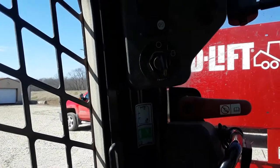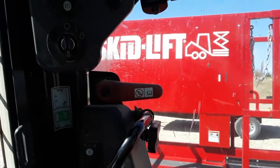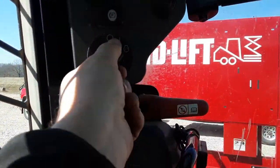Hi, this is Paul from SkidLift. I'm going to show you the procedure for turning on the auxiliaries on an older Cat 299D. So I'm in the cab. I have the lap bar down to start the unit. I'm going to turn the key.